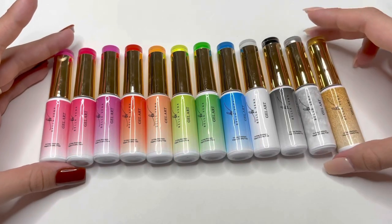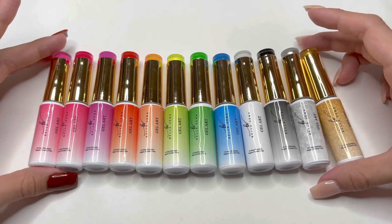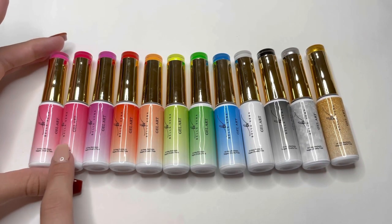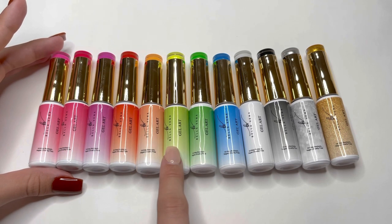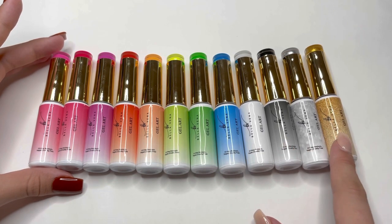Here are all 12 gel liner colors. I really love the quality of these bottles. You get a lighter pink, a darker pink, purple, red, orange, neon yellow, green, blue, white, black, silver, and gold.